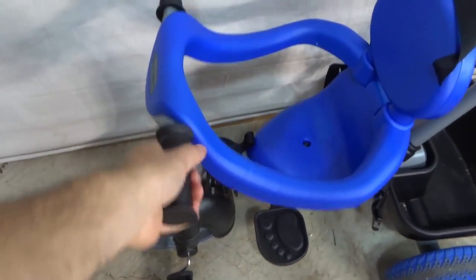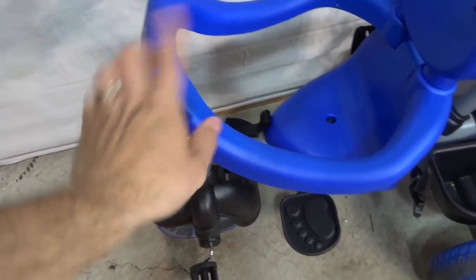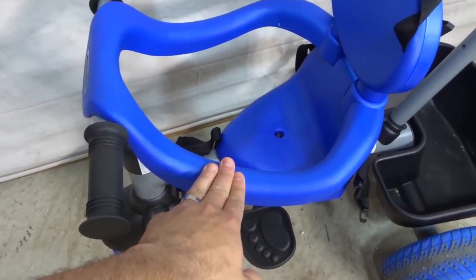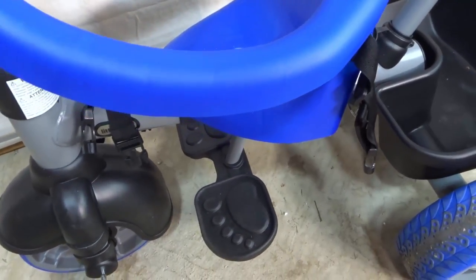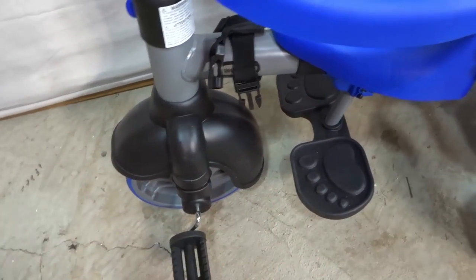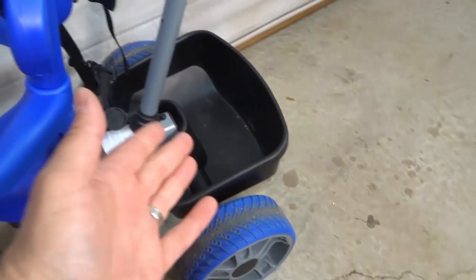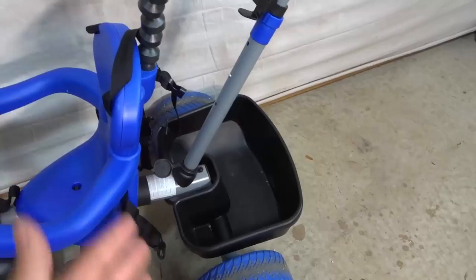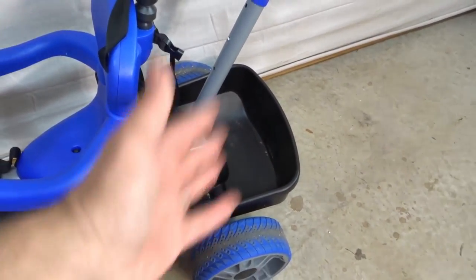The handlebars feel really good for the child to hold, and you also have these protective side parts that can be removed later on. The floorboards are for the child's feet before you want them to use the pedals, and then there are the pedals for when they're ready. At the back you also have a storage unit, which is awesome — you can store the child's backpack, water bottle, snacks, or whatever you want in that storage compartment. As you can see, it's quite large.